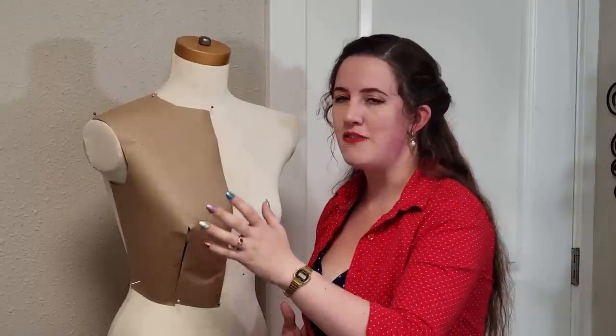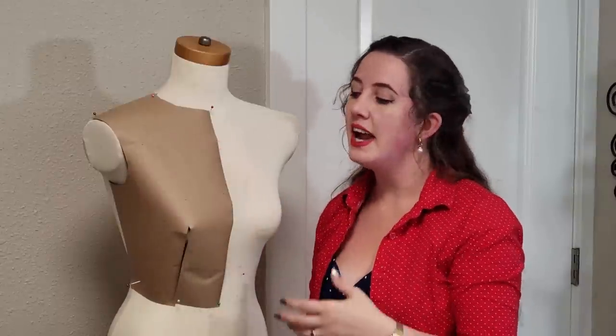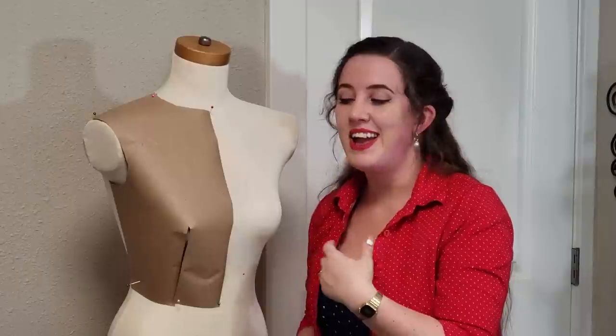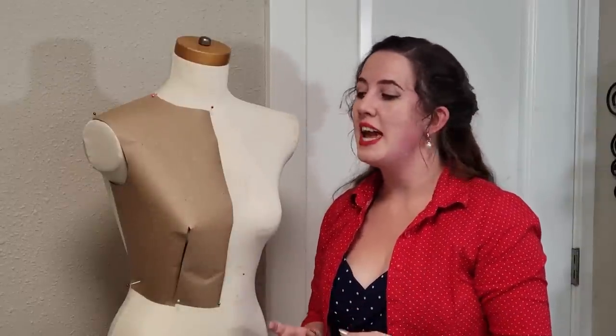If you're familiar with modern sewing, then you might be familiar with the idea of a body sloper or body block, which is essentially the building block for making any of your own patterns. You've made a very basic pattern piece that has all of your measurements in mind — your bust, your waist, your shoulder width, and so on — and you can then take that building block and make a new neckline, a different sleeve style, make it higher waist, lower waist, whatever you want to do. That is kind of a modern cornerstone of pattern making.